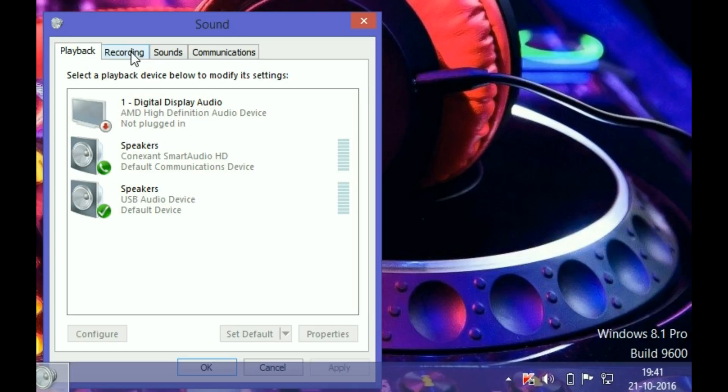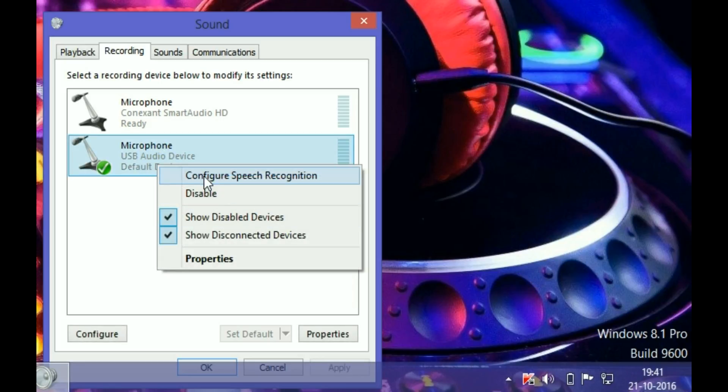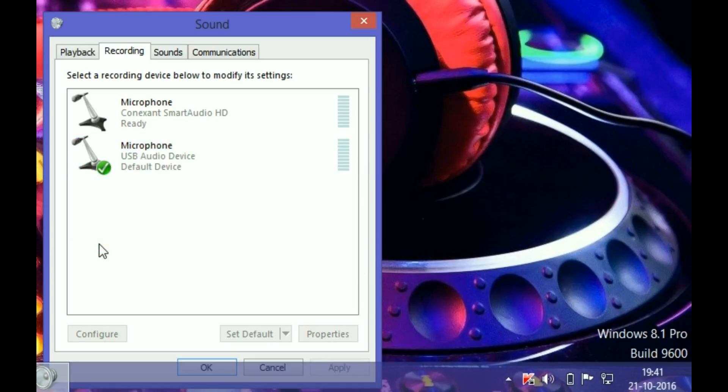For recording, you follow the same procedure — set the USB audio device as the default recording device. That was the settings walkthrough. Enjoy, guys! Please share and subscribe to my channel. Thank you for watching.